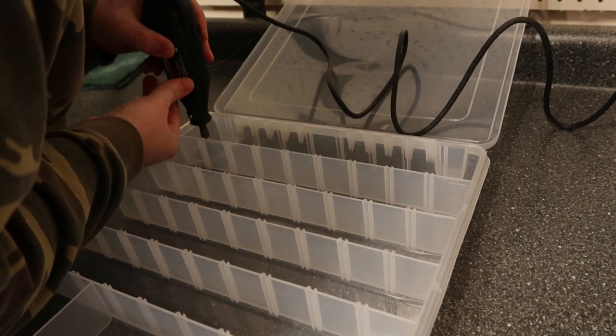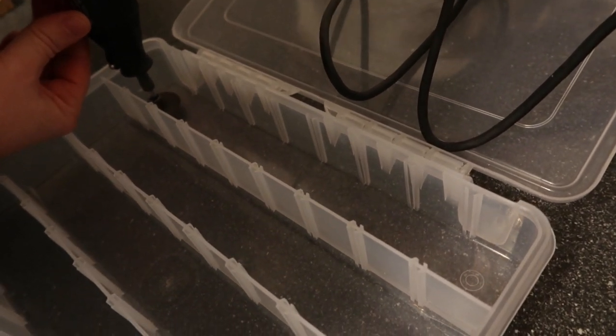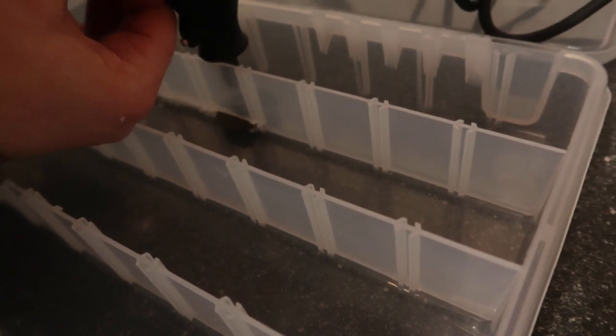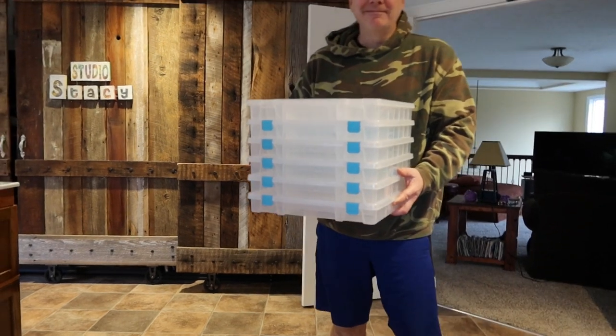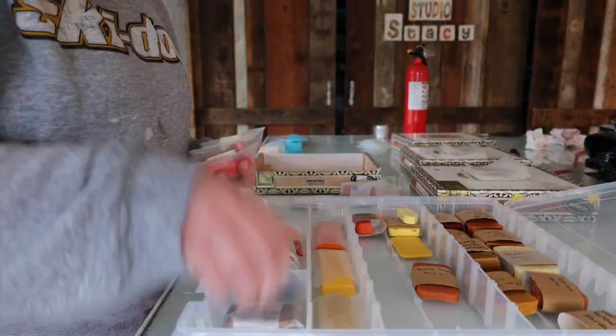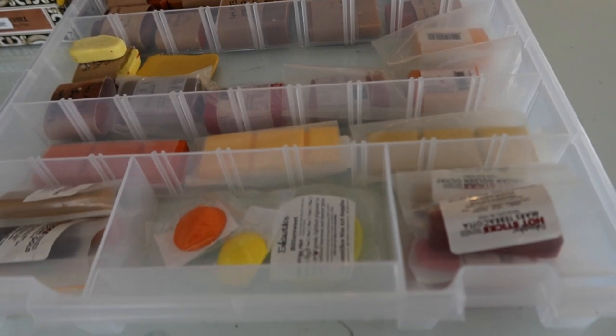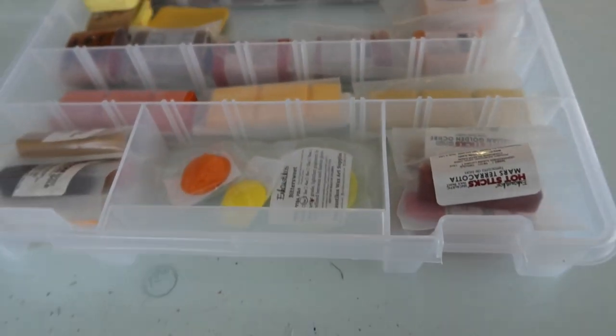I have also decided to go ahead and use some plastic containers, however they need a few modifications. Anybody order custom storage? Yes, please. Best husband ever. Even though I really liked the look of the cigar boxes, these plastic containers are definitely going to give me some more storage and room to grow with this paint.